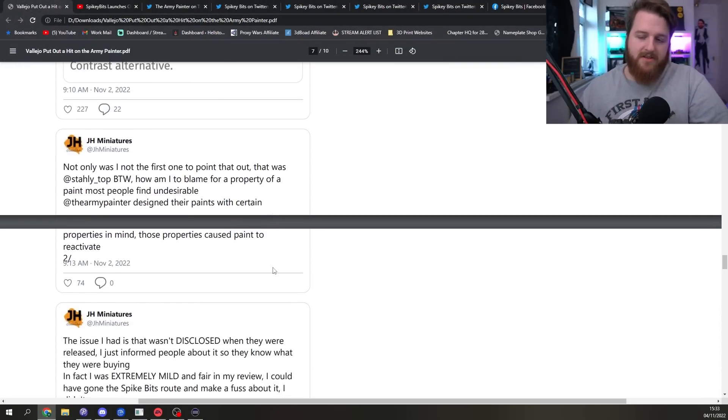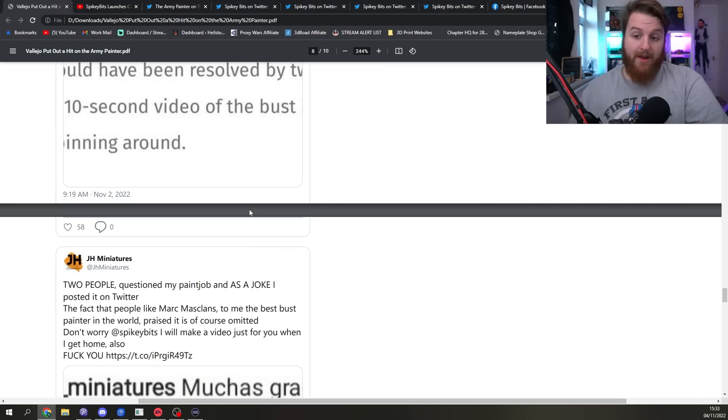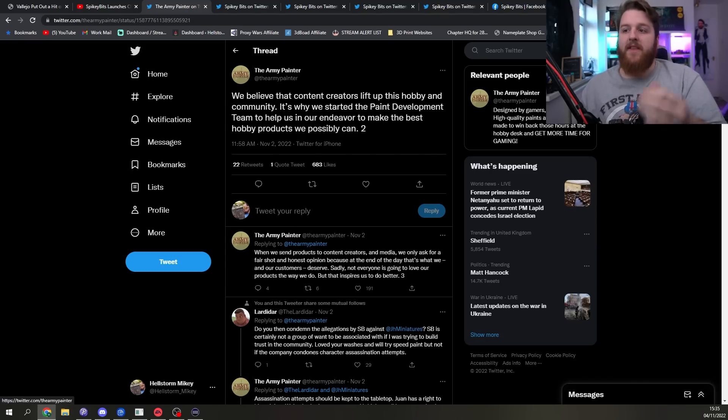Juan was quite rightly upset about the whole situation — most of the article is just outright wrong, outright lies, or hearsay, trying to speculate that Juan is a bad person for the community when clearly he isn't. Maybe in hindsight he should have disclosed that he was working with Vallejo at the time he was reviewing Army Painter Speedpaint, but the reactivation issue wasn't invented by him. Starley from Tayler Painters pointed it out initially, and then Juan pointed it out and got a good amount of views — but he wasn't the only person who reviewed them and said there was an issue.